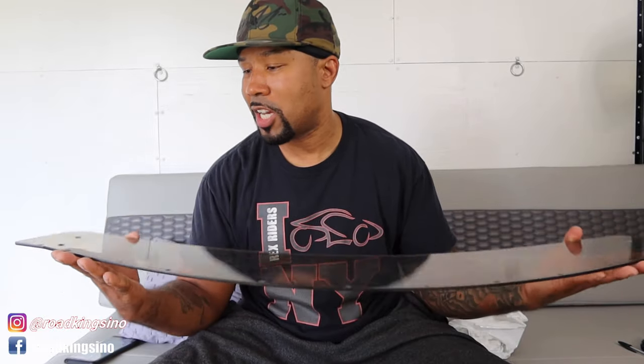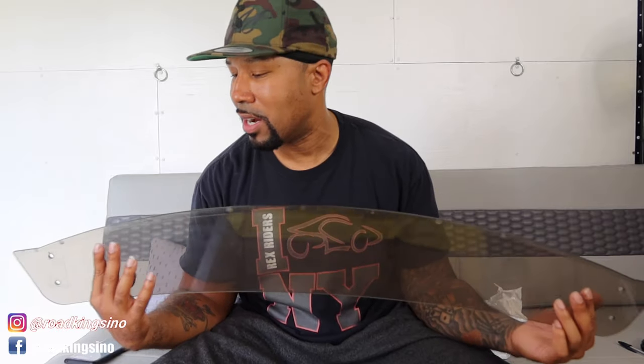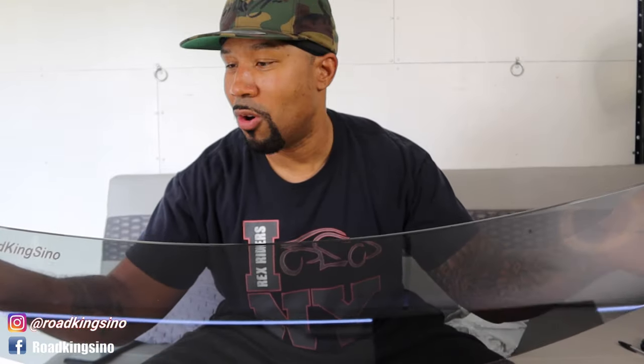Let's measure and see how thick it is. The stock windscreen is right at four millimeters. They pretty much seem like they have the same weight and durability — they don't feel too flimsy like they'd break. But the finish on the stock one is very cut and dry; you can see where the cut was made. The edges are kind of rounded but definitely not a completely smooth finished edge like you get with this one. This new one looks like it's the same thickness as the OEM — about four millimeters — but it's a different beast. The tint on it is a lot different: the stock has more of a brownish tint, while this has more of a smoked, darker tint.